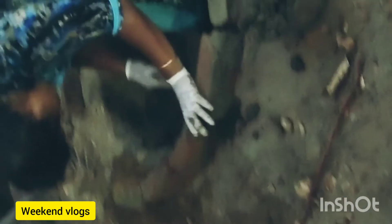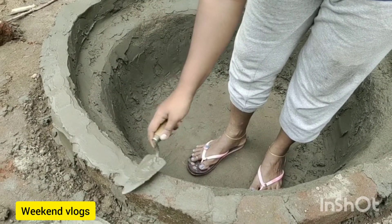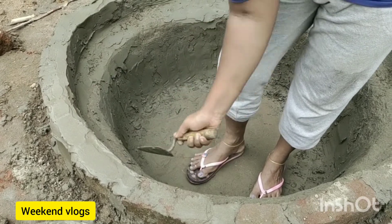We have to put a small bit of cement and concrete on the bottom. We have to put a small bit of dirt on the wall. The work is done in the building with very large pieces of cement.